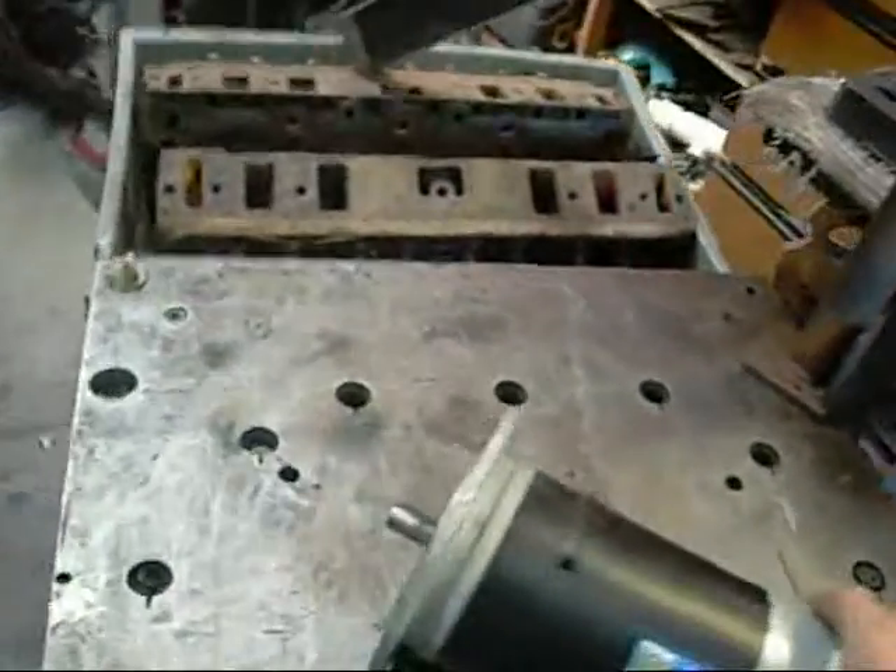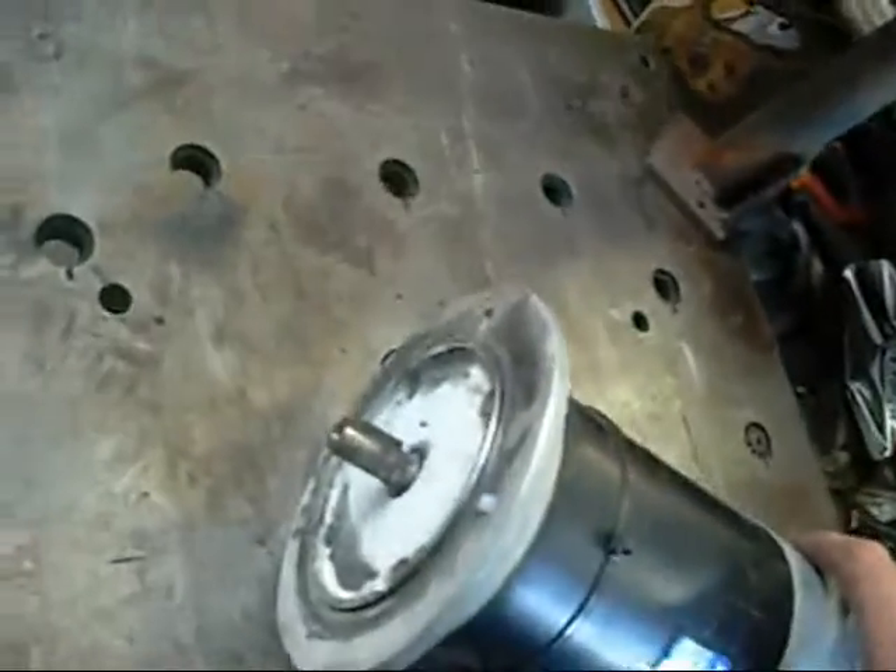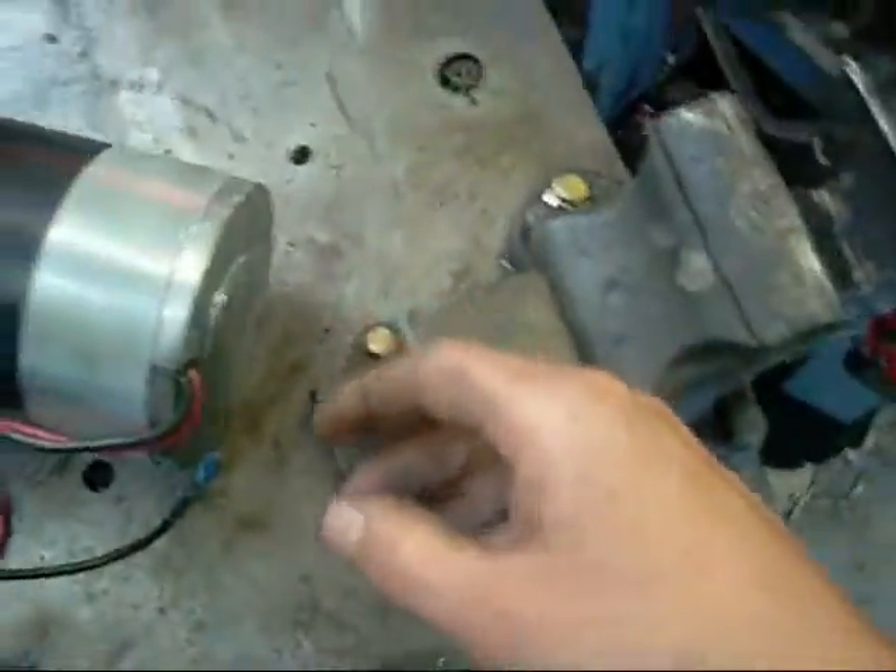G'day folks. I found another DC motor in the bin at work today. This one here is in much worse shape than the last one I've restored.